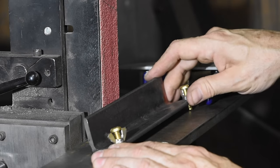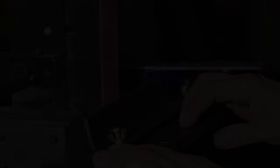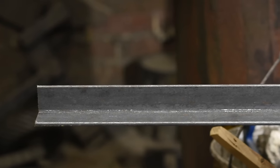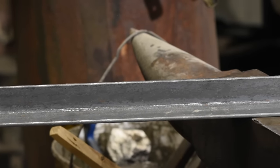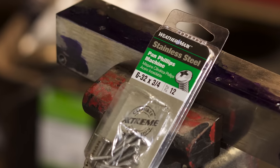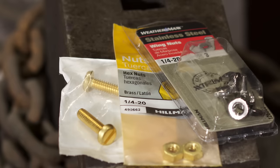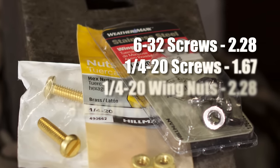That's about it for the design. Let's head over to the shop and start making this thing. Here's what we're using: 3/16 by 1.5-inch angle iron, some 1.25-inch screws, some 6-32 screws, and some wing nuts — period. I bought all the materials at Home Depot for under 50 bucks.